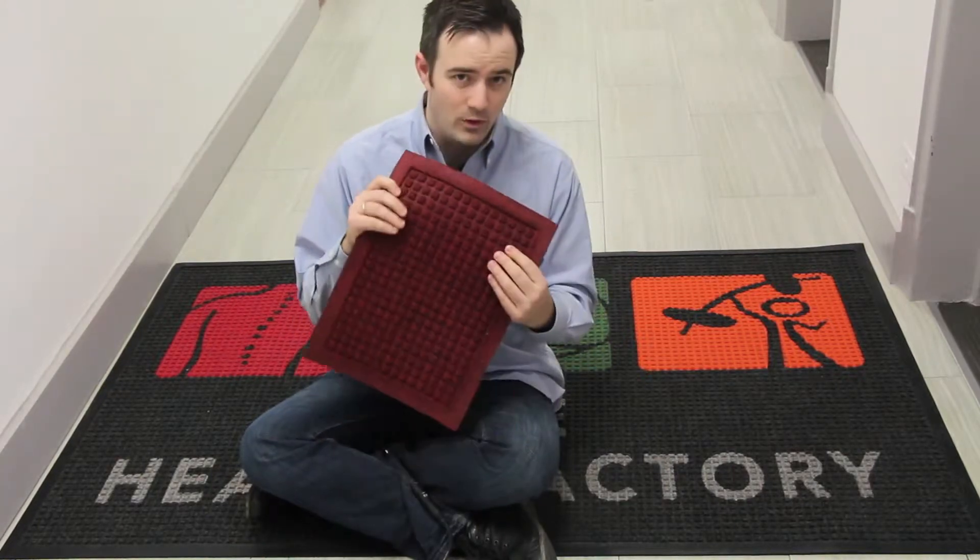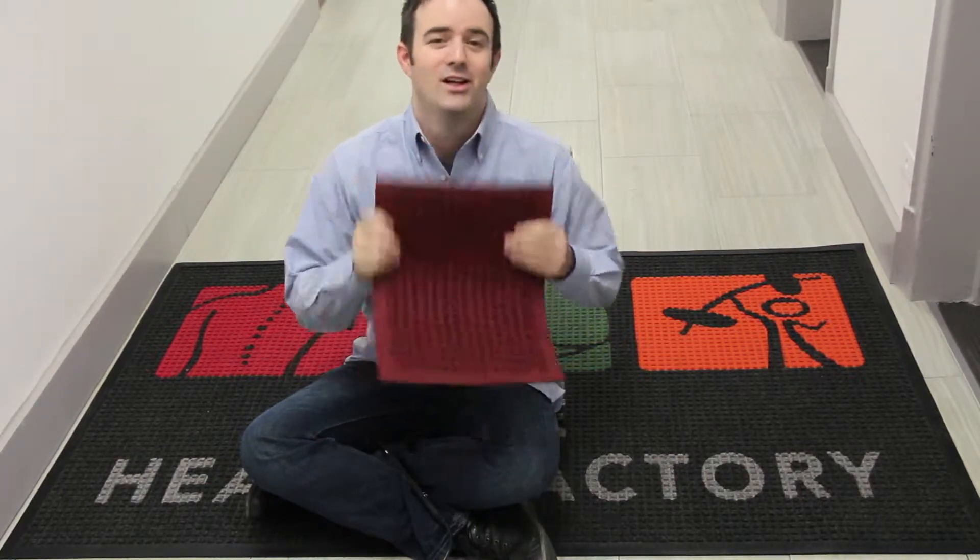Now you don't have to take my word for how amazing this material is. Just give us a call and order a sample like this so you can feel it with your own hands. We have a team of people to help you with your logo and design, so just let us know what you need and we'll go back and forth until you have exactly the design you want. Feel free to give us a call with any other questions.